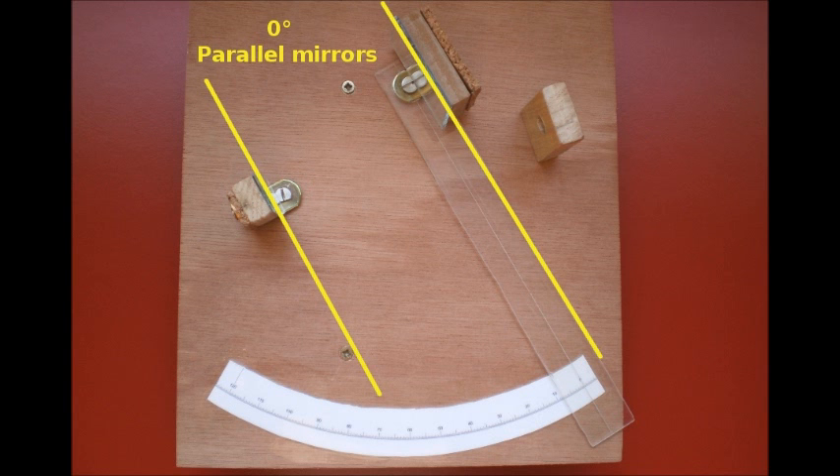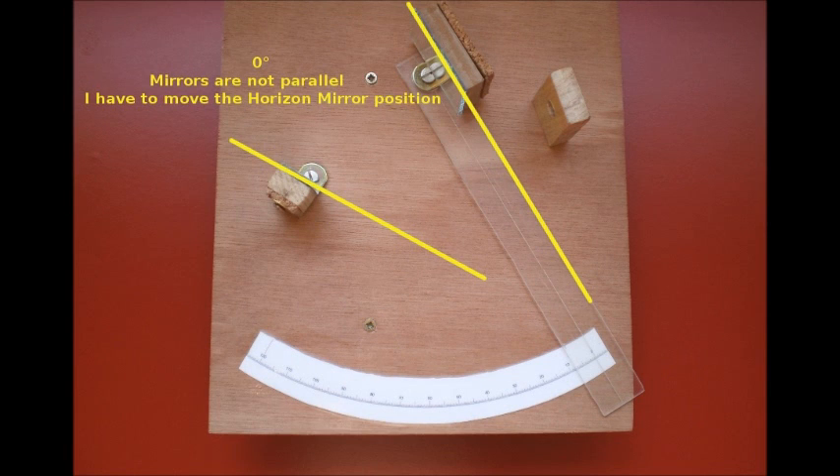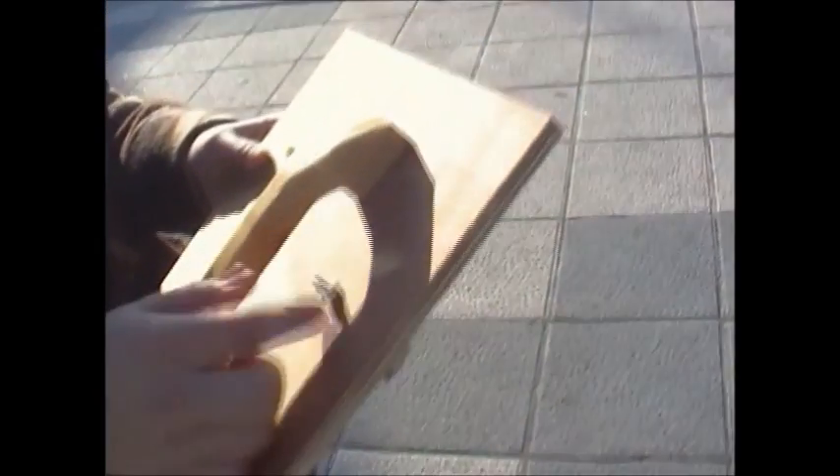When a sextant is graduated, the two mirrors are parallel, always with the index arm at zero degrees. If the two mirrors aren't parallel, you must move the position of the horizon mirror with the index arm at zero degrees. On the bottom of the sextant, there is an adjusting screw which can be turned to adjust the mirror. When the mirror has been adjusted, the screw is tightened.